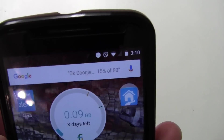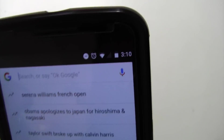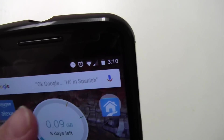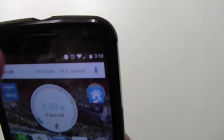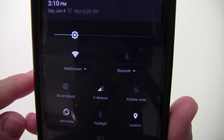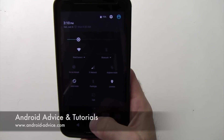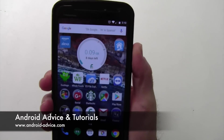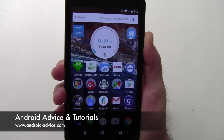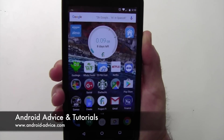You'll also notice that we were playing around in Do Not Disturb, so it has this little icon with a minus sign in a circle — that's the Do Not Disturb symbol. That means your phone is in Do Not Disturb. You can simply swipe down, see it there, tap it, and it turns it off. If you have any questions, just drop a line in this video, or you can visit us over at Android Advice Tutorials. I hope this helps, and good luck. Thank you.